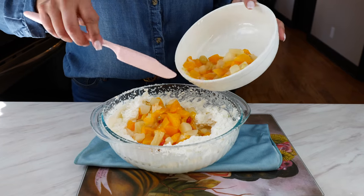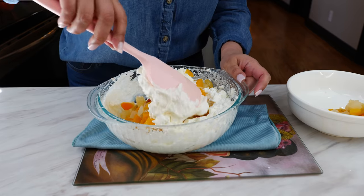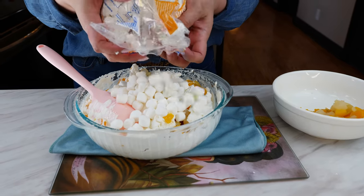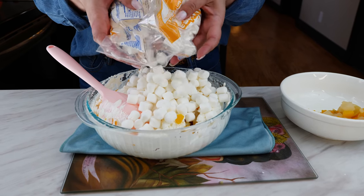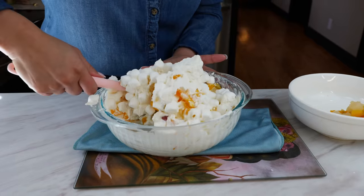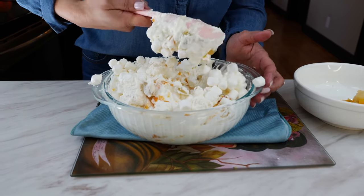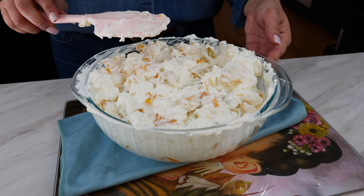Add your fruit cocktail to your whipped cream and fold it in. Make it rain marshmallows, amigos — these are absolutely delicious. Mix all your ingredients together. Once you're done mixing, go ahead and place this in the refrigerator.